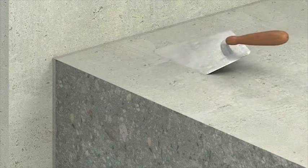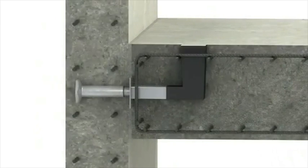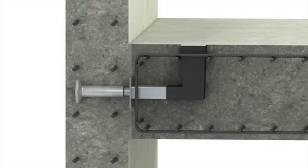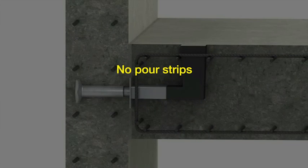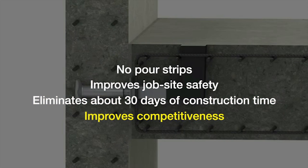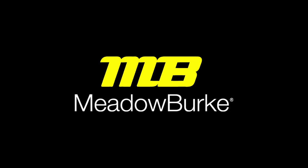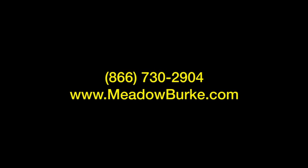The locked dowel continues to transfer vertical load between the slabs, but movement can no longer take place. The Burke Lockable Dowel by Meadow Burke is revolutionizing post-tension concrete construction — no pour strips, improved job site safety, and significantly reduced construction time and costs. To learn more, call us today or visit our website at www.meadowburke.com.